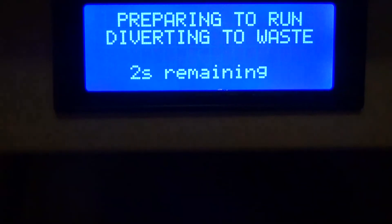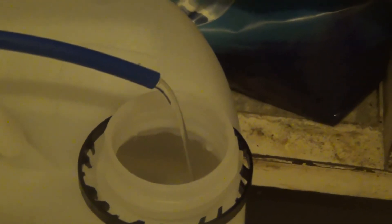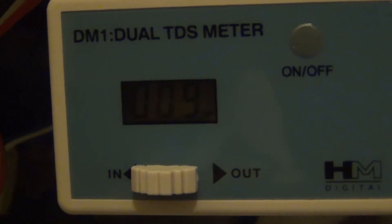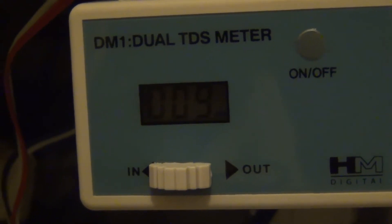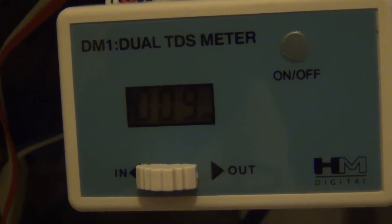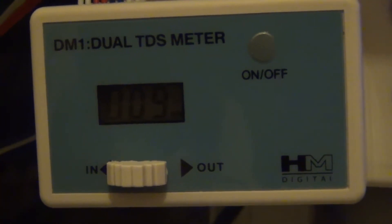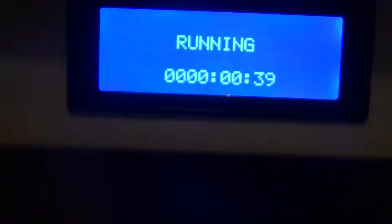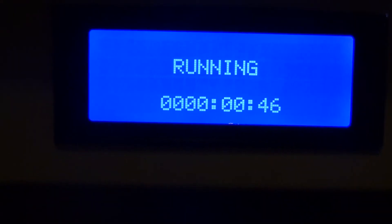Five seconds to go and it should start running. TDS is currently 9 ppm, which is about my usual level. I think there may be something wrong with my membrane, but 9 ppm is what I'm used to at the moment. This unit here has done what it should have done.